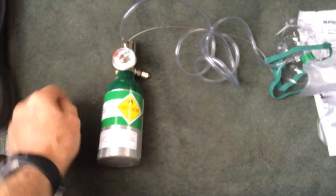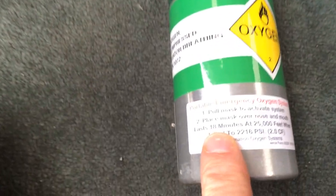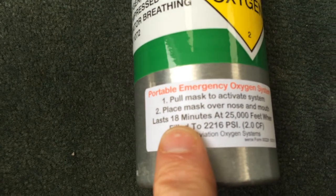It's a simple, very small system — you can see by my hand how big this bottle is. It provides, according to the specs, 18 minutes at 25,000 feet. So it's a neat, small way to get oxygen.